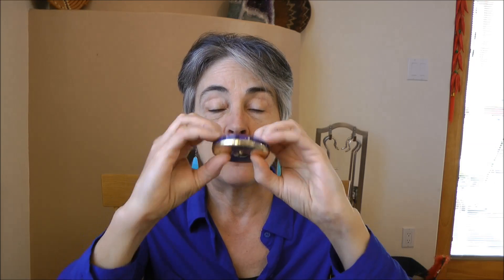Now when I play the pitch pipe, you'll notice that I have all of my fingertips here on the top of the pitch pipe and my thumbs are touching on the bottom.